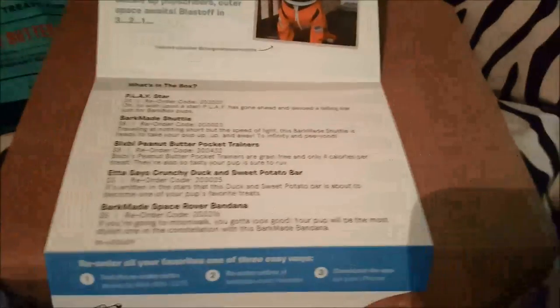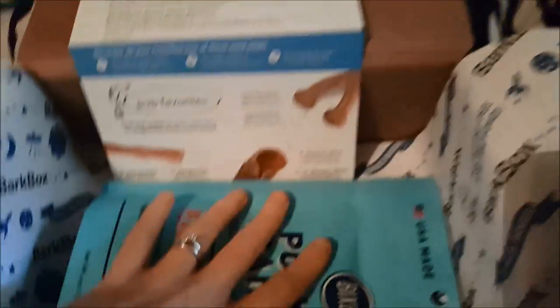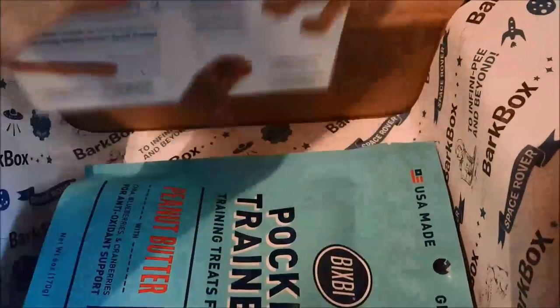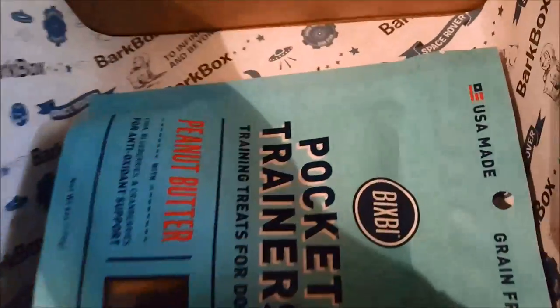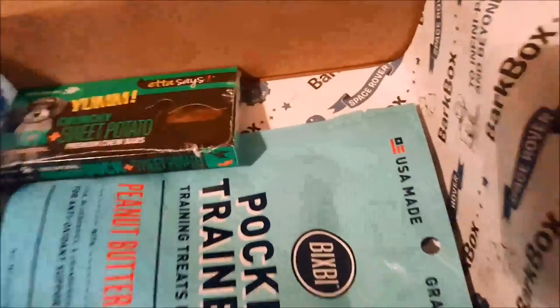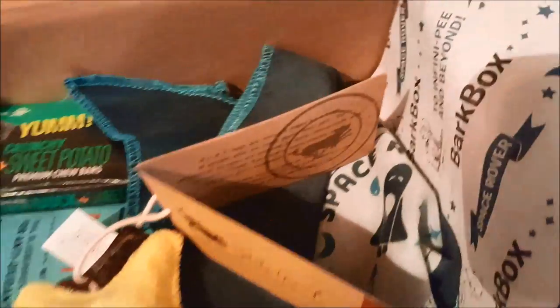So those are pretty interesting and that looks like our last item. I'm going to put everything back in the box like last time and let the dogs go at it. We have our treat bar, a little bandana — something different and new we've never gotten before — and then our two toys, kind of like last time.